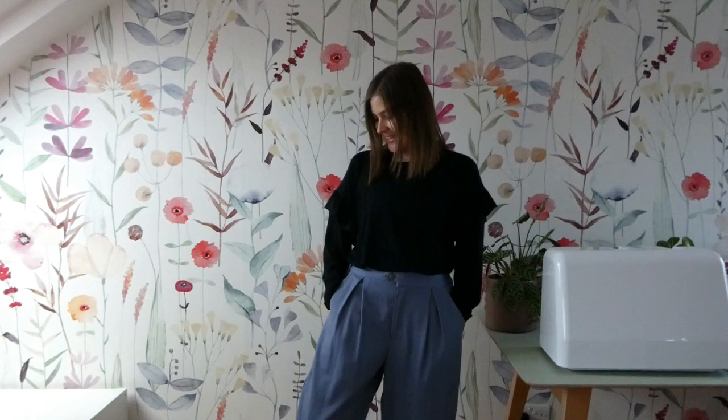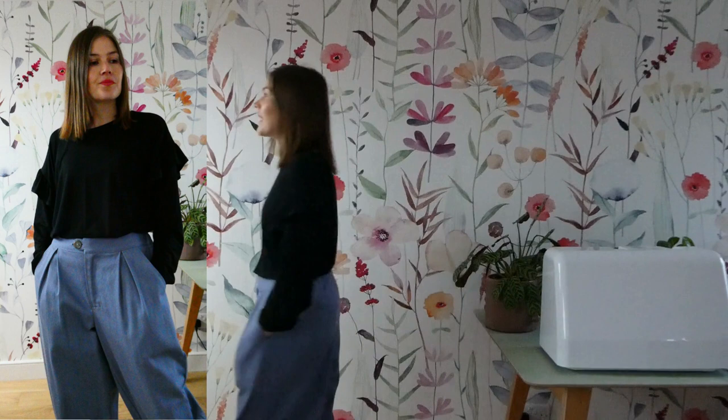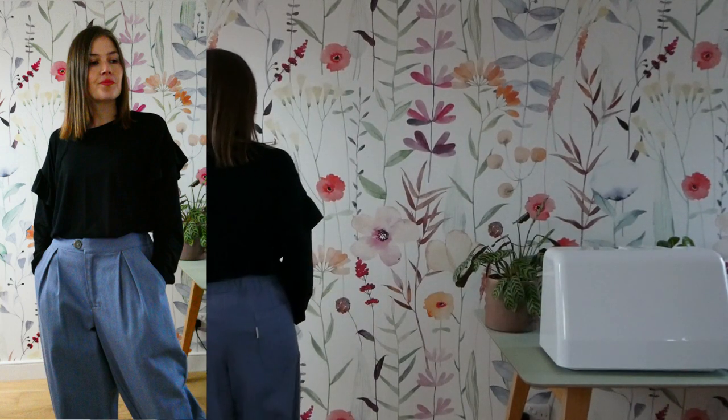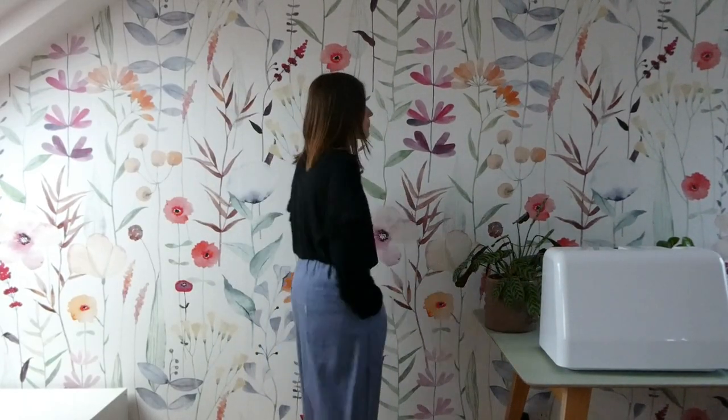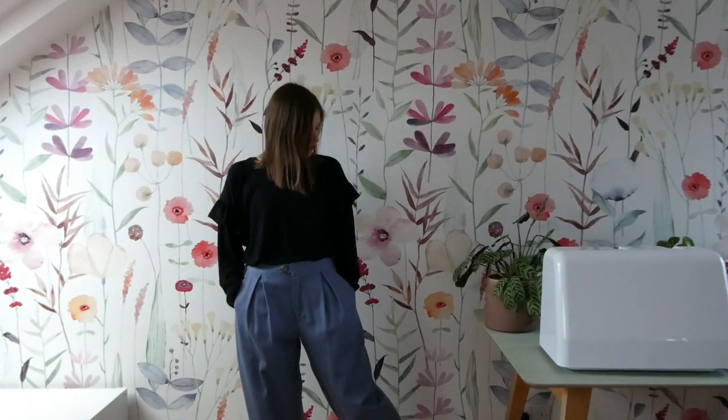Outfit number five - we're halfway there! This is the Goldfinch Textile Studio Jones Trousers worn with the t-shirt, tucked in this time. It's super lovely and super warm, which is fantastic at this time of year. These are a relaxed style trouser in a lovely gorgeous blue color - I got this fabric from Sew Me Sunshine; it is the Robert Kaufman cotton drill fabric.